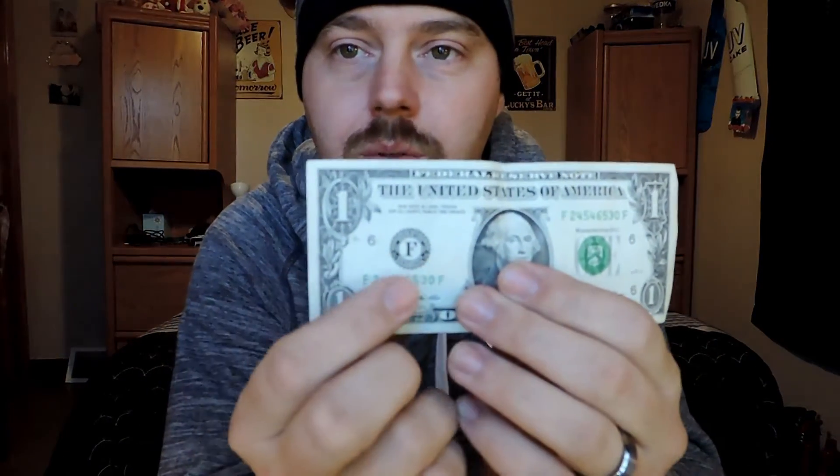The $1 bill right here with the letter F on it — I save all my F's. You go to a gas station, you pay for something, you get a dollar or a couple bucks back. Just look if they have the F on them — I save the ones with the F's. Just throw them in a jar or put them in a folder somewhere.